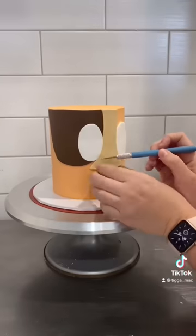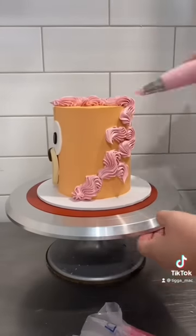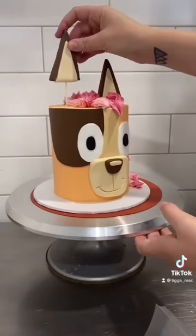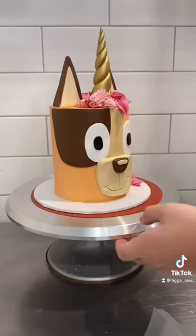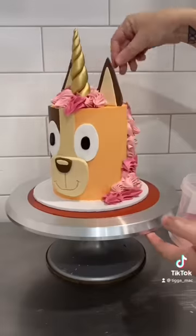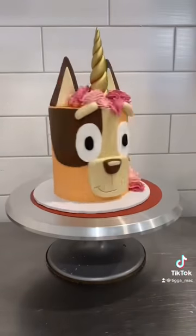So as you can see, instead of blue I went with orange, and I did the brown patch and also a pink mane as well to match the other one. A couple of people mentioned how it's a mullet. Personally I don't think it's a mullet because it's a mane, but even if it was, so what? Mullets can be cool. So anyway, once the mane was on I added the horn and then I just added in a little bit more piping, sprinkles, I popped on eyebrows as well, and honestly I just think this is the cutest idea.